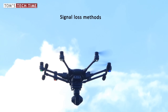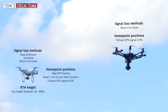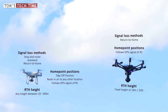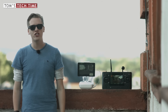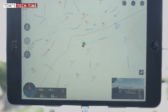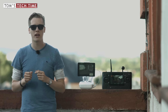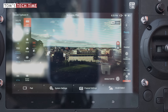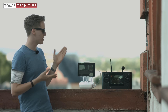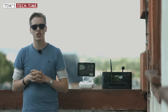Yuneec pilots must choose the return-to-home method while the Typhoon H's home point always follows the remote controller's position. Yuneec only features a fixed return-to-home height — and the set height is very low: 10 meters only. I was honestly shocked when I tested it; I would almost call this gross negligence. Additionally, the DJI GO app always displays a map showing the drone's current position, the home point, and all surrounding no-fly zones. None of that information is displayed on the Typhoon H's screen — there is no map at all, no way to track anything. This is because the Typhoon H's Wi-Fi is already being used for the video signal, making an internet connection impossible.